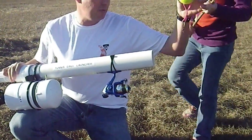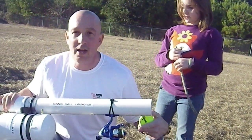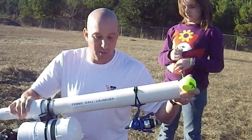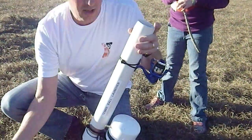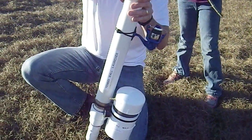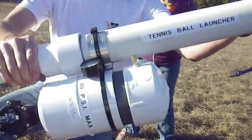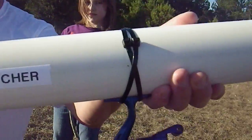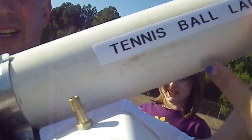The tennis ball is attached to 20 pound test fishing line. I have an open face fishing reel here. So what we're going to do is load the tennis ball into the gun, make sure it's all the way in there, and then get a close up of it. There is the tennis ball. This part is the tennis ball launcher.